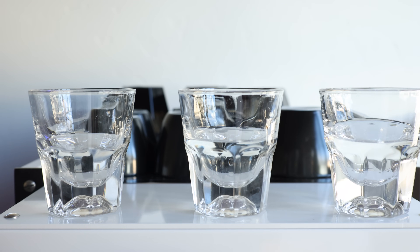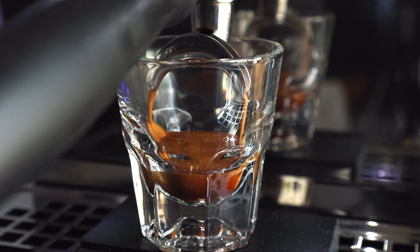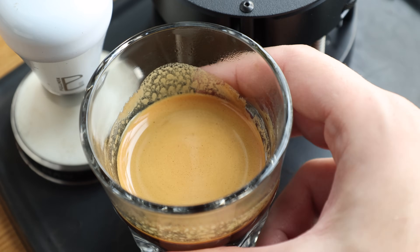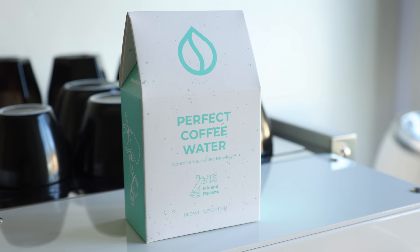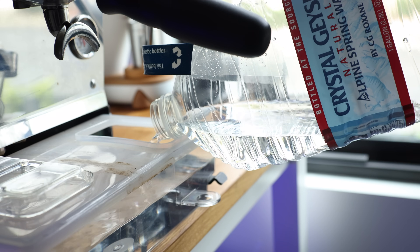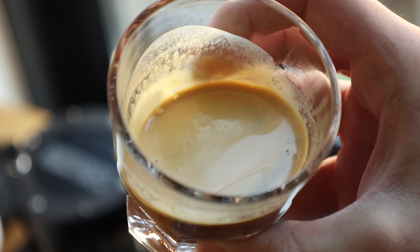I've been told before about how different minerals can affect how and what's extracted, but this was my very first time actually experiencing those differences firsthand. And yes, moving forward I will be switching to using Perfect Coffee Water. Even though the difference between them and the Crystal Geyser was slim, I did love the effect it had on the lighter roast. Lastly, I want to extend a thank you to Third Wave Water and Perfect Coffee Water for providing their products for this test and this video.